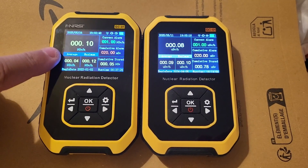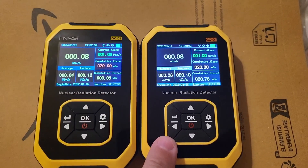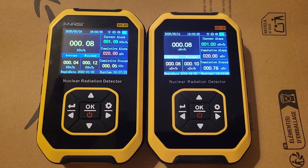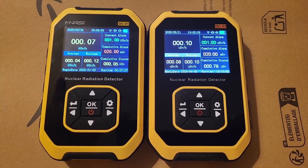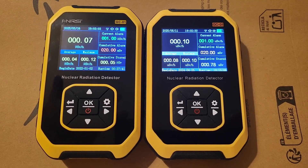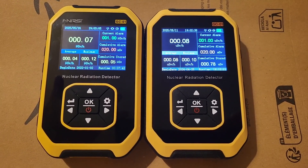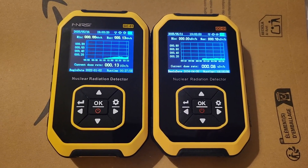Now this one, the real one, doesn't have the same tube that's in this one. Other than that, the measurements seem to be just about the same, but of course that doesn't mean much. Unfortunately, I don't have any sample to use to test those detectors with. The menus are the same, there are no differences, so it's really hard to tell them apart.